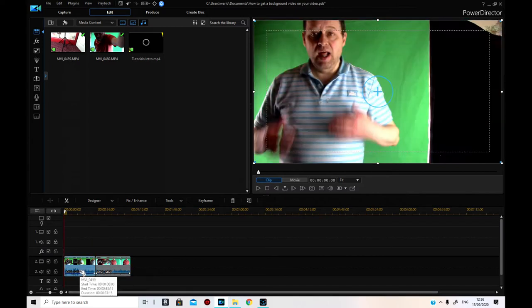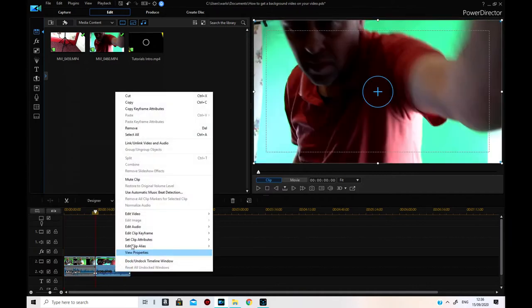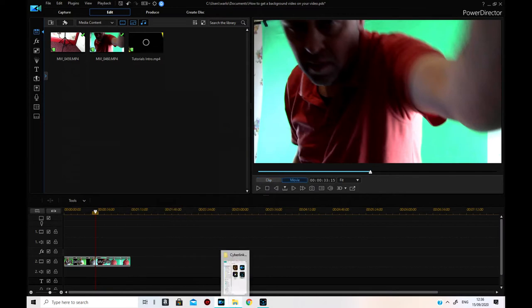So I'll go link-unlink video and audio on that one, and link-unlink video and audio on that one, then take off both audios by removing them, because I don't need them right now.